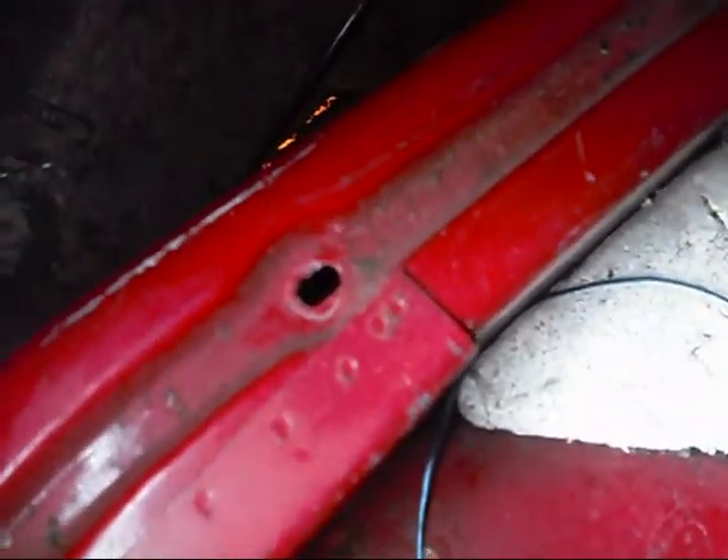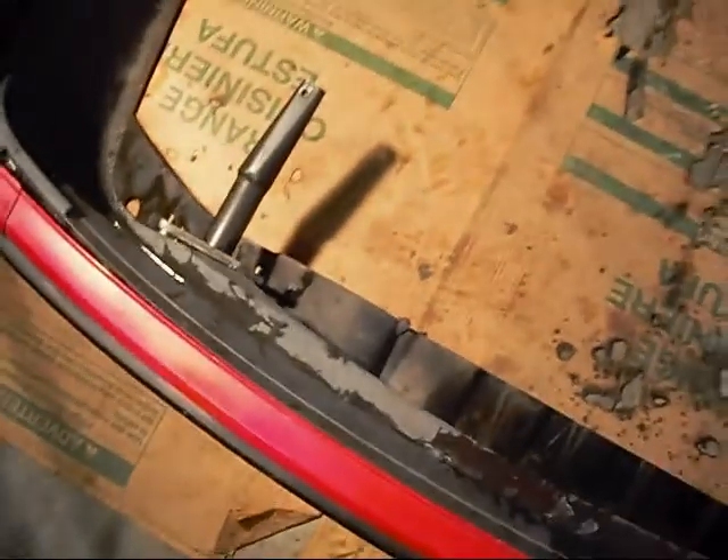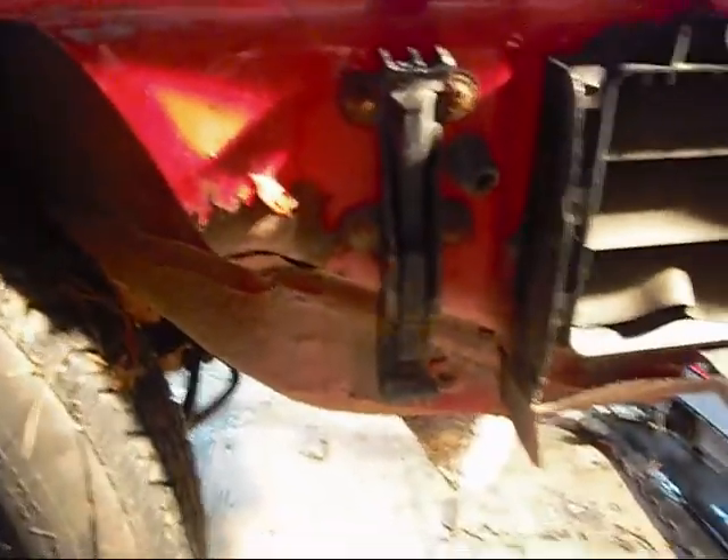I forgot to tell you that there is a bolt on the left side of the car right here that you've got to undo, and there is not one on the right side. So you've got your three bolts, and then this one on the left side which the right side does not have. It's off — it was really easy. You can see these slide right onto the sides of the car, like a puzzle. I'm going to move on to the front one.